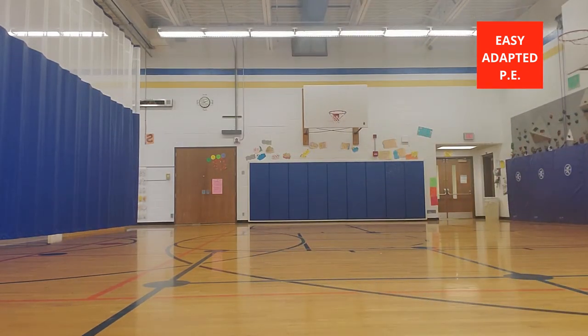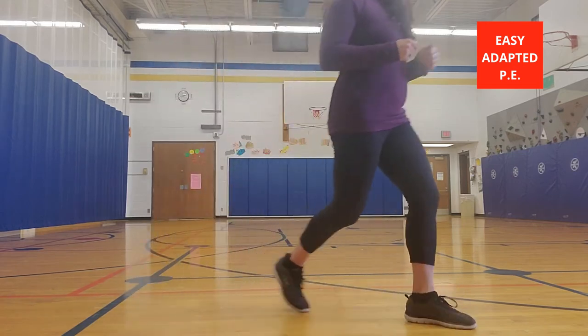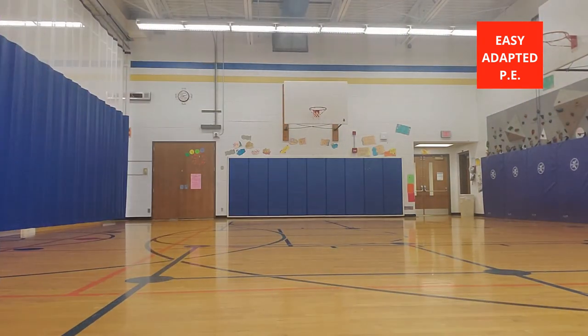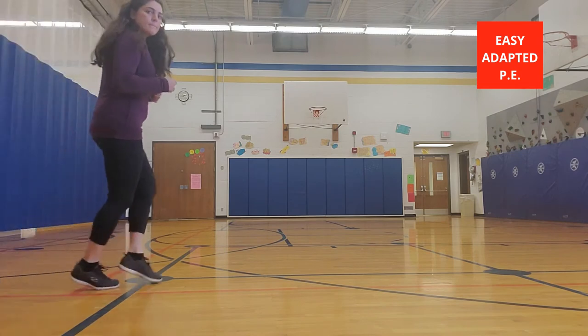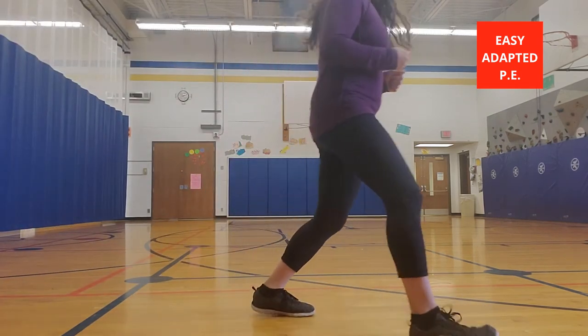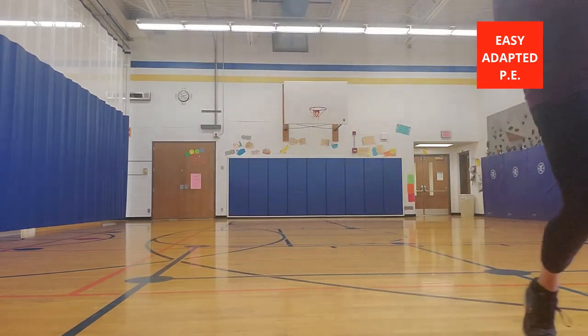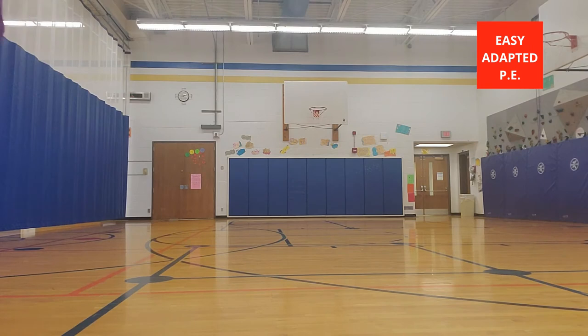The other thing I'll do is have them start with just walking — step, touch, step, touch — stepping with their front foot while the back foot just touches the heel of that front foot. Progressions include left foot leading, switching to right foot leading, galloping in a straight line, a curvy line, zigzag, or around a rectangle. There are lots of different patterns you can do while galloping.